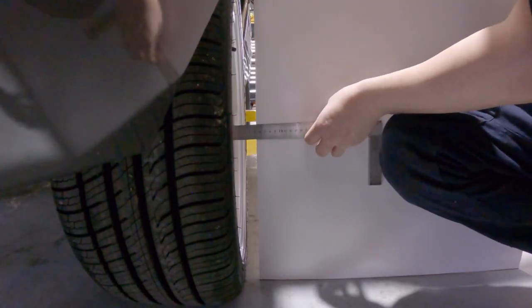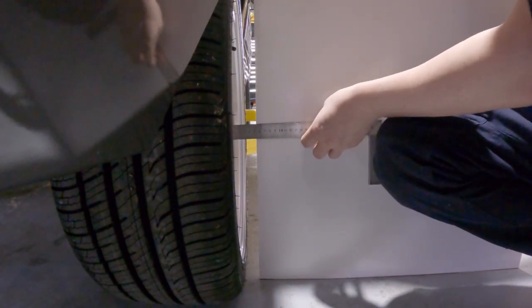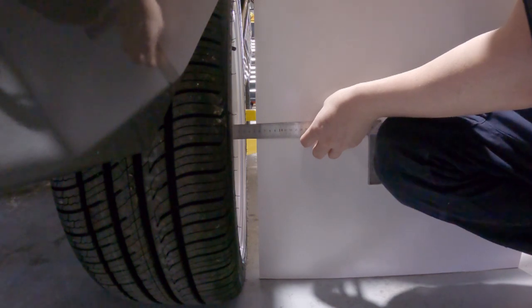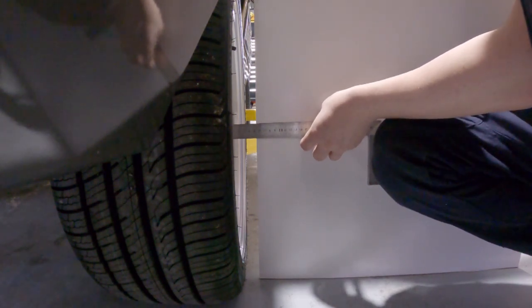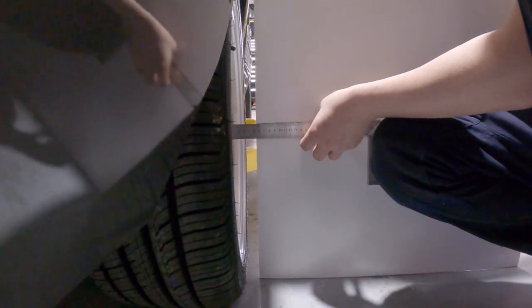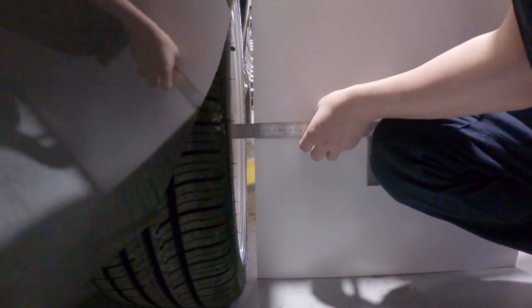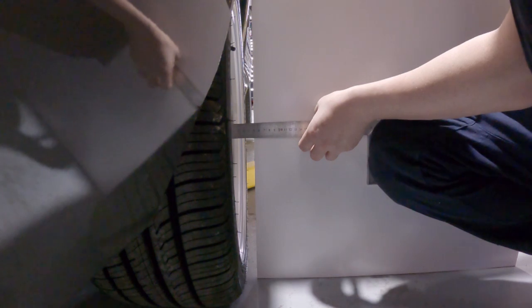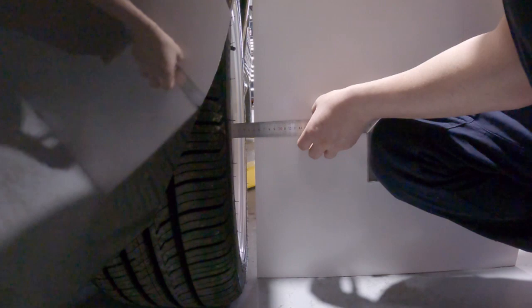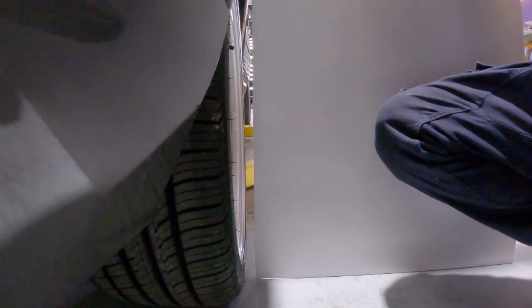On the passenger side we'll try that same experiment again. We're at about 53 on this side, then my lovely assistant drops the car down. We're down to about 48 mil - so yeah, big movement. Let's stick that adjustable panhard rod on and see if we can help sort that issue out.